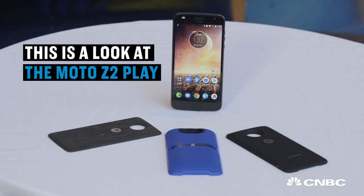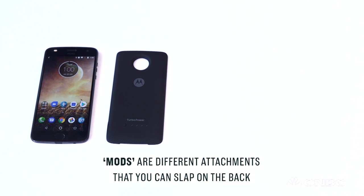This is a look at the Moto Z2 Play. It's Motorola's latest phone that supports mods — different attachments that you can slap on the back of the phone to add new functions. Let's take a look at it now.